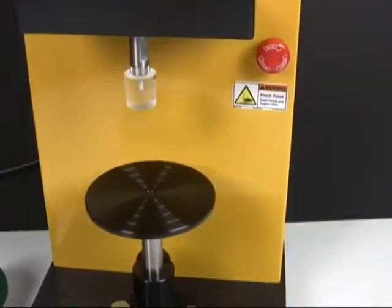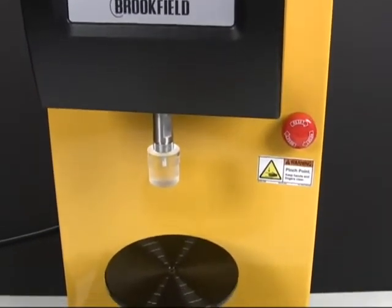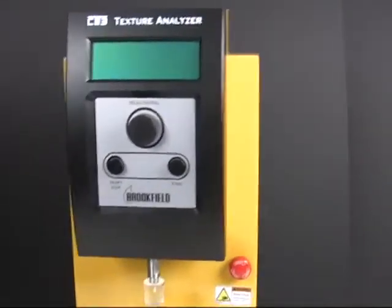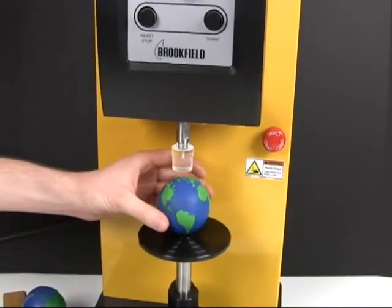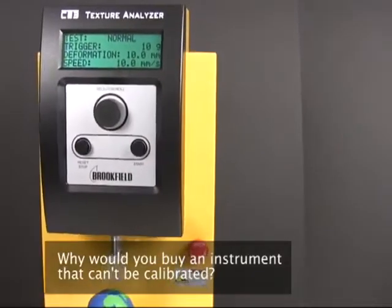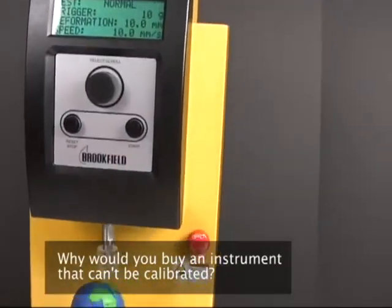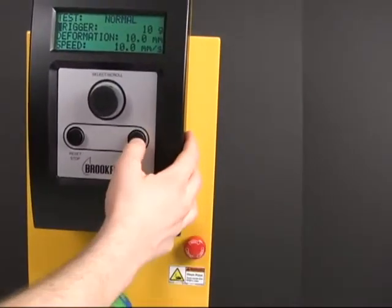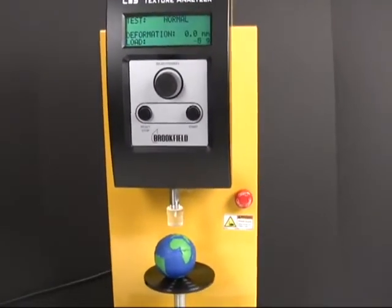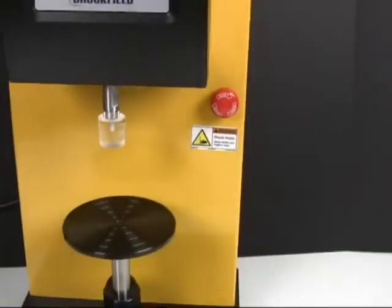The instrument also doesn't come with calibration hooks or extenders when you buy it with the default rotary table option, which is pretty inconvenient when you go and try to run tests. In terms of setting up a test, we found out that you just can't calibrate the instrument at all. If you did buy the calibration hooks and had the weights on hand, you can test and see how far it's off, but if it is off, you're going to need to send it back to Brookfield to get calibrated. ASTM-E4 requires calibration when instruments are moved, and this lack of calibration is a big issue in industries that need FDA approval, such as medical, medical device, food gel, or cosmetic companies.